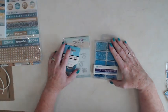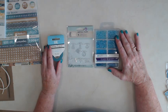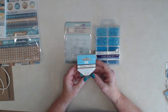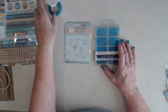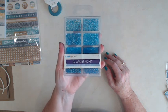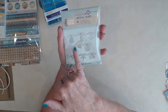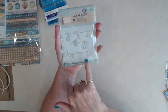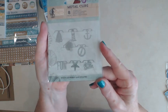Here are some of the embellishments, because we're going to make a pocket page. We'll be using some glitter tape by Best Creations — very pretty. In our pockets, we're going to be putting some Craft Melody glass beads. And the Prima metal clips — there's a sailboat, a lighthouse, an anchor, a seashell, a compass, starfish, and hello sailor. Very nice.